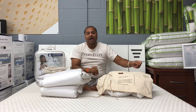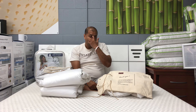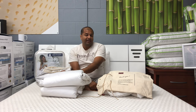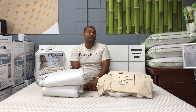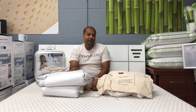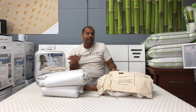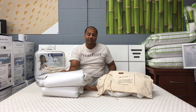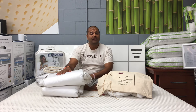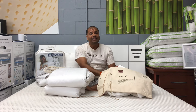I guess that's the reason the weight is not listed for the Moon's queen size. The Down-Under mulberry silk duvet has a 36-ounce fill weight inside, so you're getting about one-third more mulberry silk with the Down-Under product. That's the key difference — the Moon's is really kind of thin.